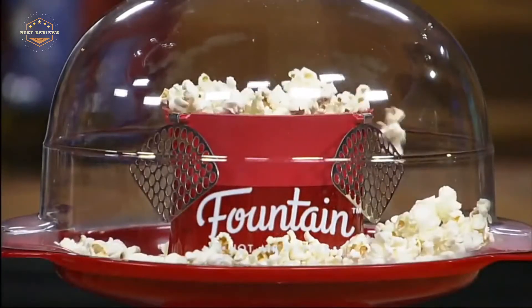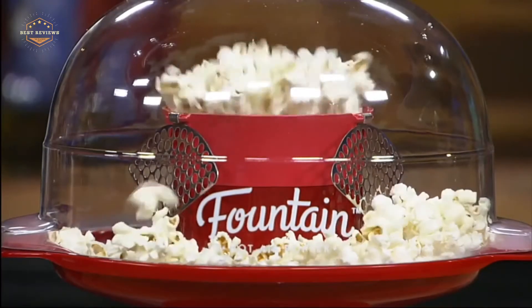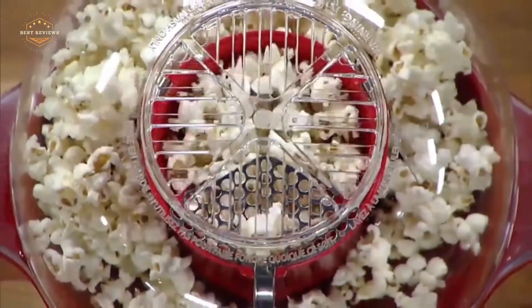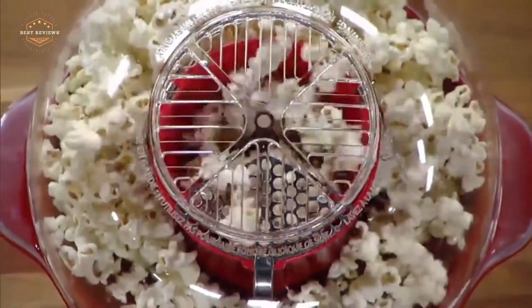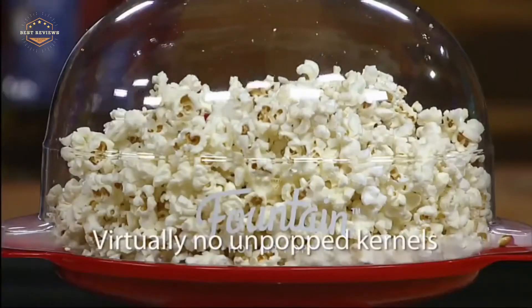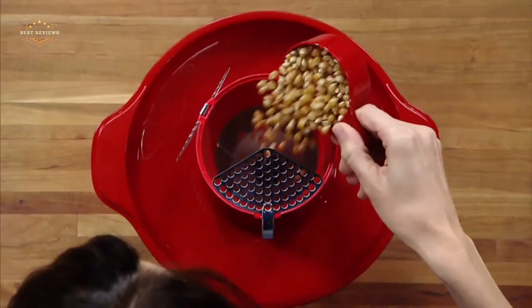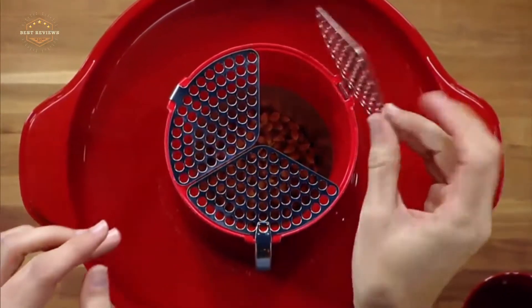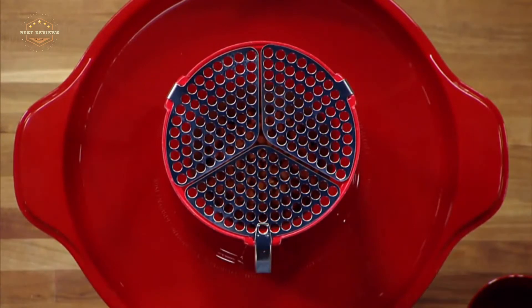The best air popcorn poppers are an easy way to make delicious, healthy snacks. The best part is that you don't need oil or butter. One of the easiest ways to spice up your snack routine without adding any calories is with air popcorn. Air pops are tasty and fun to eat when they're fresh out of the microwave, but how can you make sure you get the perfect pop every time?